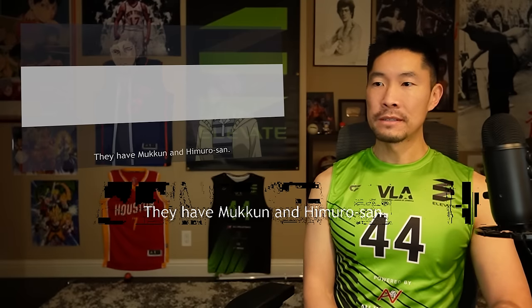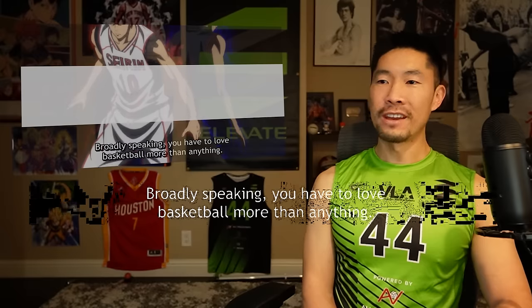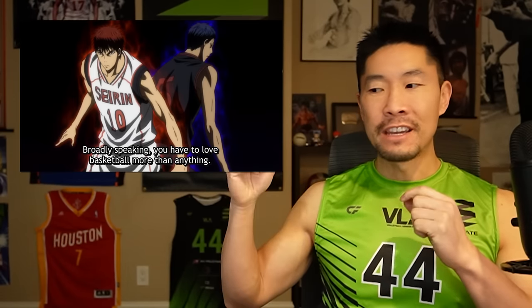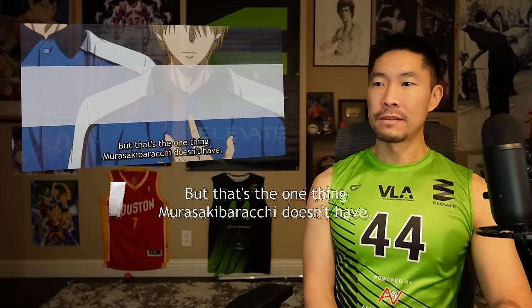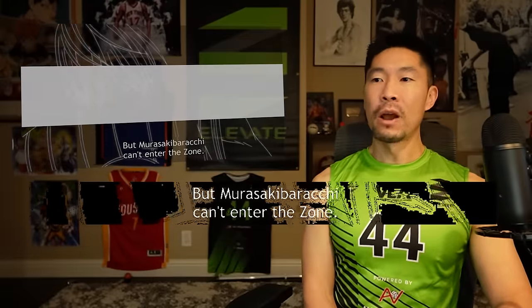Does he have that potential? Maybe it's too late — maybe none of the players had that deeper gear to get into the mode at this point. What is the minimum requirement? That is true — to enter the zone you can't just recreationally play; it has to consume you, be your obsession, encompass every part of your being. I thought one of you said all the Generation of Miracles have the ability to get into the zone, but here he's saying Mukun doesn't — because he doesn't love the game enough.